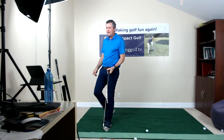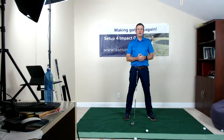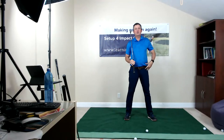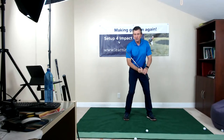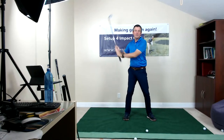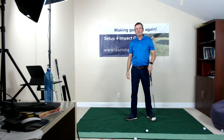How high you lift the arms depends on your flexibility. I don't try to lift the arms — it happens through body rotation. I go to the limit of my comfortable turn going back, keeping the weight on the inside of the trailing leg with some bend in the trailing knee. Nothing is done independently to lift the arms — it's all through body rotation, and that's the limiting factor.